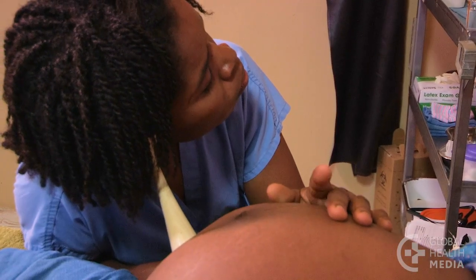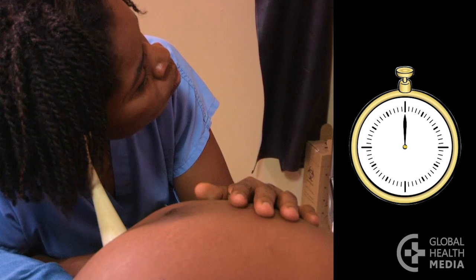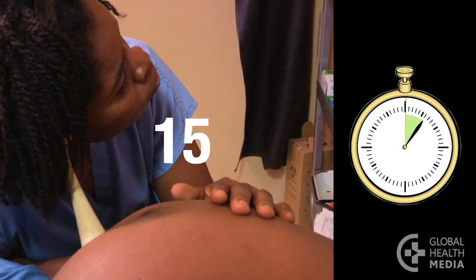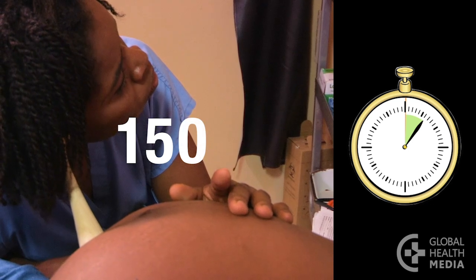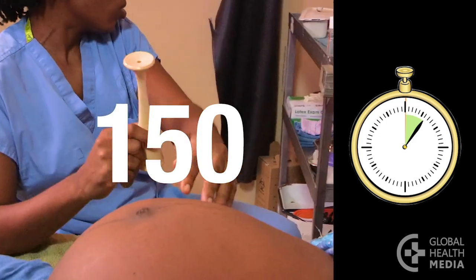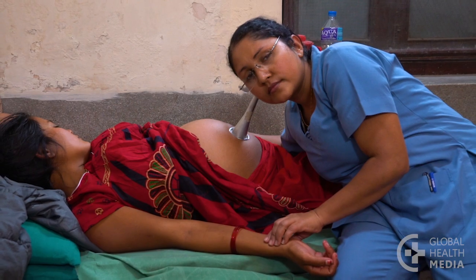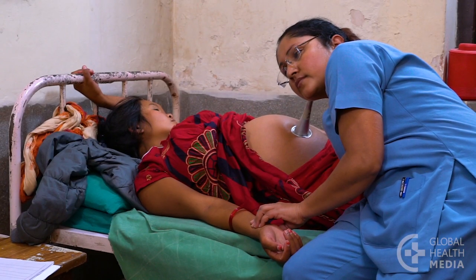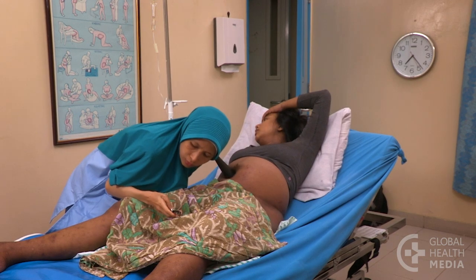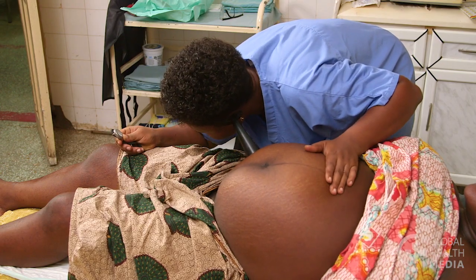When you need to check the baby's heart rate quickly, count the heartbeat for six seconds, then add a zero to get the rate per minute. Repeat if your count does not seem right. If you don't have a watch, compare the baby's heartbeat to the woman's pulse — it should be about twice as fast as her pulse. A quiet heartbeat does not mean the baby is weak; instead, the baby's chest or back may be far from your ear, or you are listening through a layer of fat.